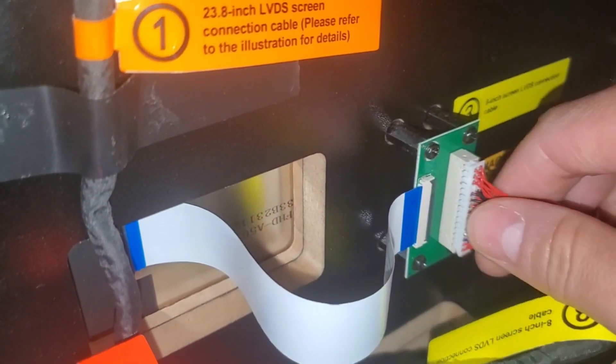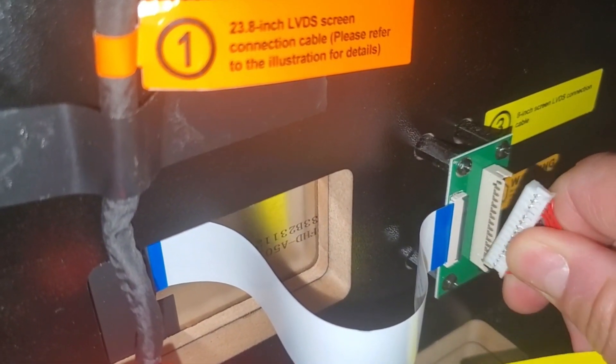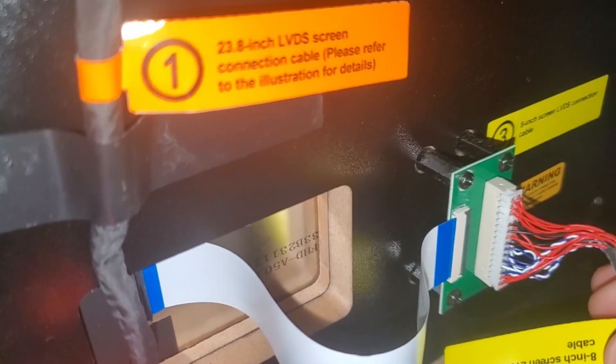To reseat that cable connection, grab the connector itself, squeeze and wiggle it out, then line it up and push it back in.